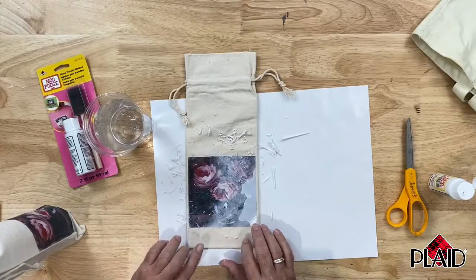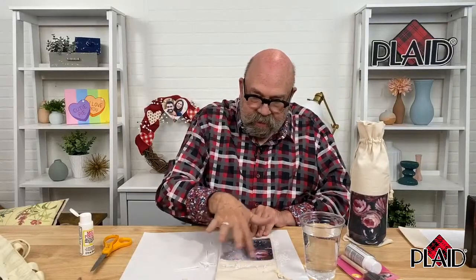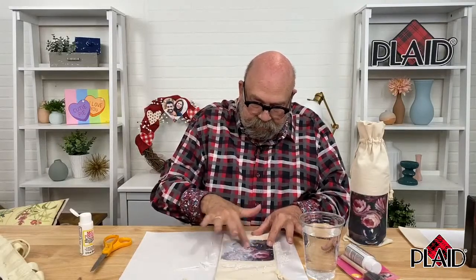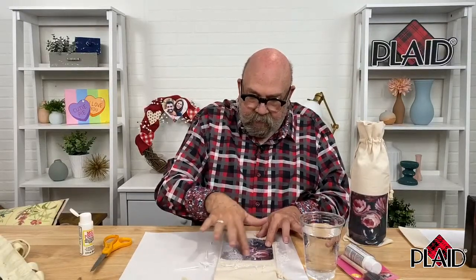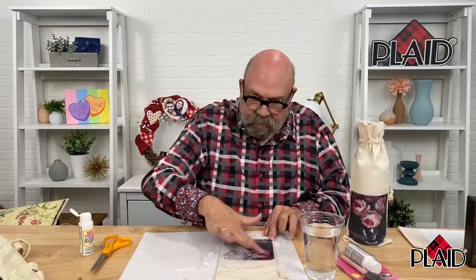There is a Mod Podge Image Transfer which has a clear base. If I were to put that on something with stripes on the background, you would see the stripes through your image because it's clear. I could put this photo transfer medium over stripes and you would only see the image because the base is an opaque white. You need to use the photo transfer medium for fabric, or the Image Transfer Medium for craft surfaces like a cutting board or a sign.